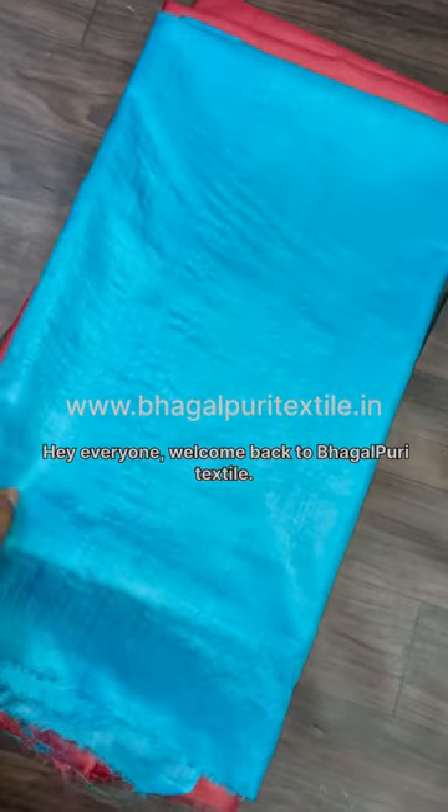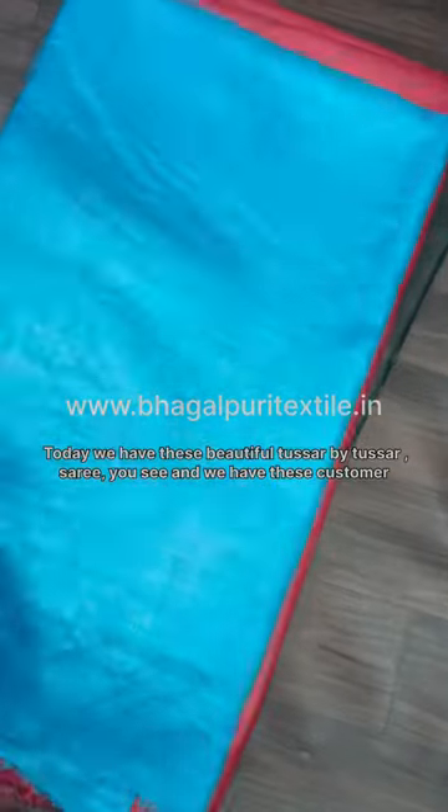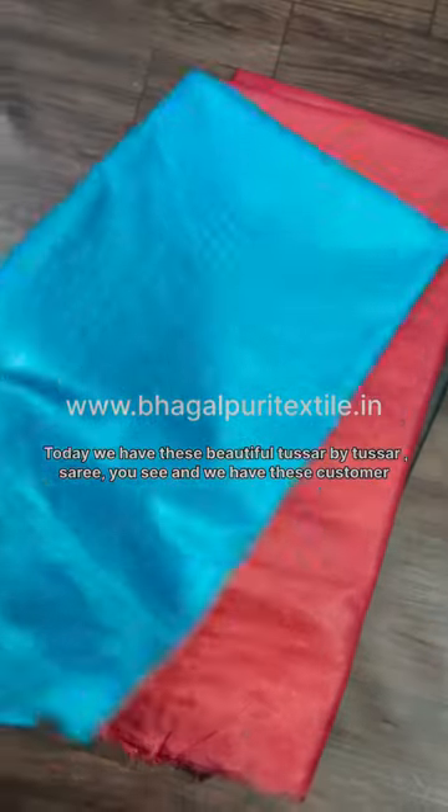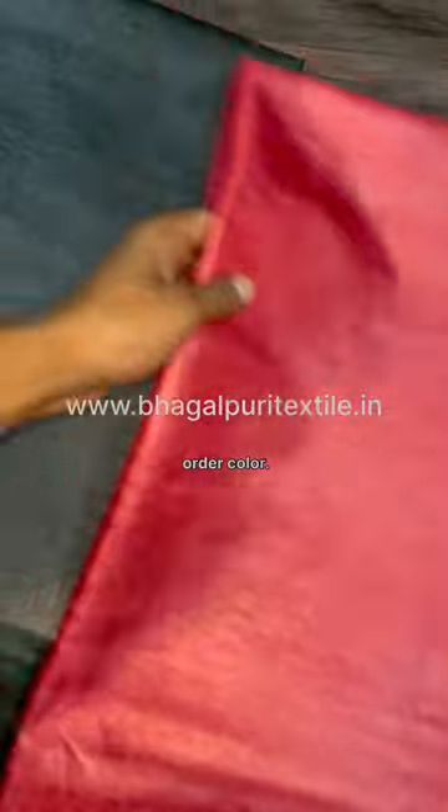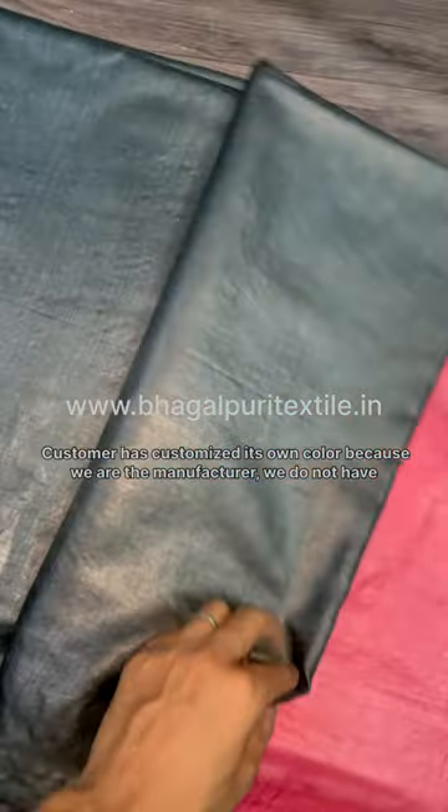Hey everyone, welcome back to Bhagalpuri Textile. Today we have this beautiful tassar sari, and this is a customer-ordered color — the customer has customized his own color.